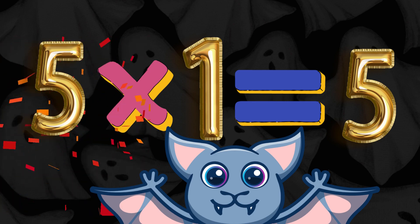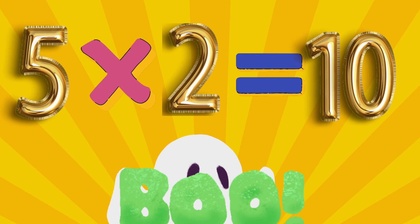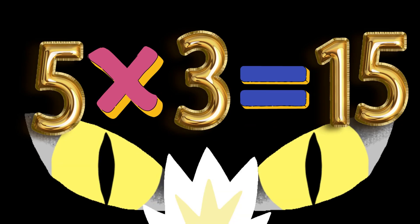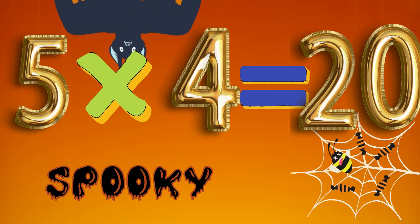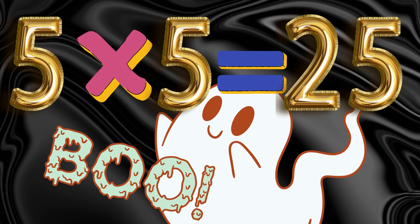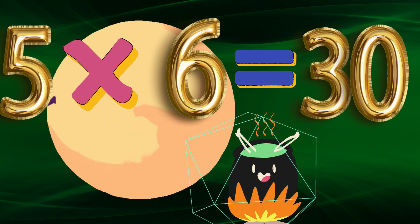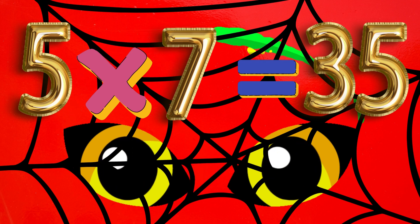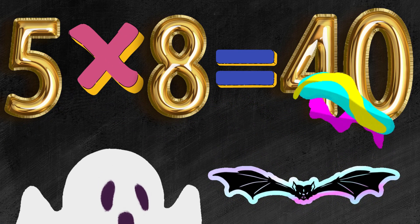5 x 1 is 5. 5 x 2 is 10. 5 x 3 is 15. 5 x 4 is 20. 5 x 5 is 25. 5 x 6 is 30. 5 x 7 is 35. 5 x 8 is 40.